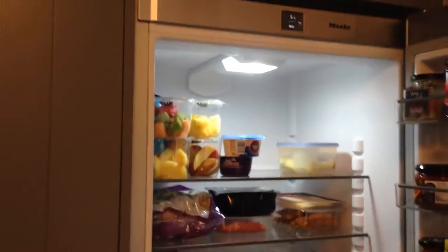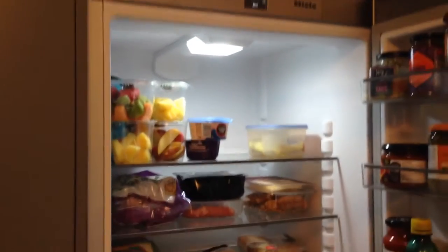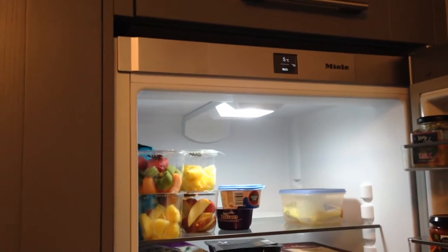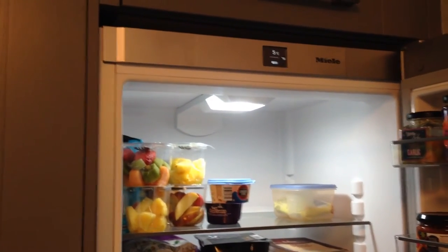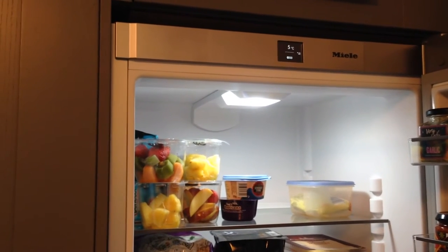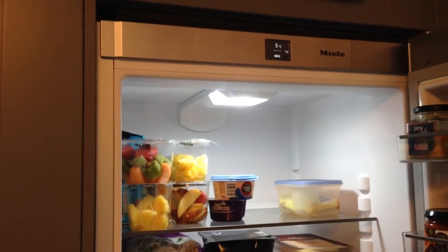There's three of us in this family and we could still get much more in there. The fridge has a control panel on the top and that controls both the fridge and the freezer. When you first get your fridge freezer it automatically sets to five degrees Celsius and we've kept it at that — it's a perfect temperature for us.